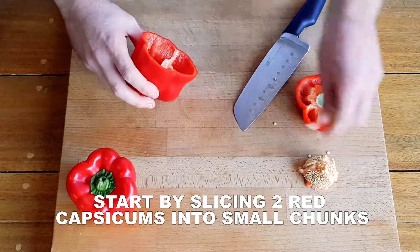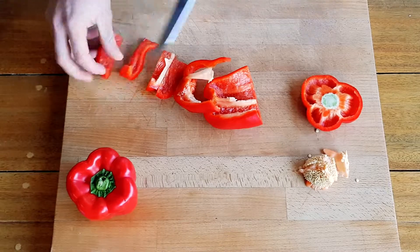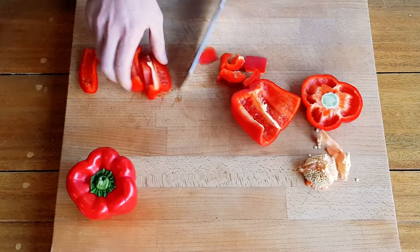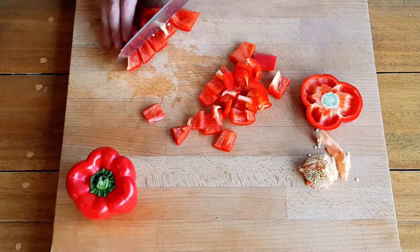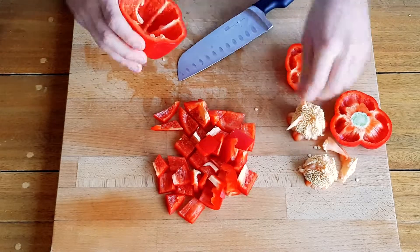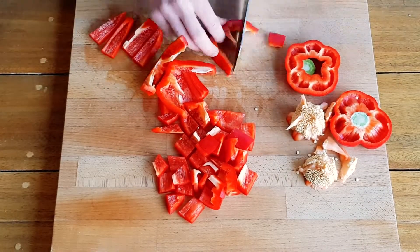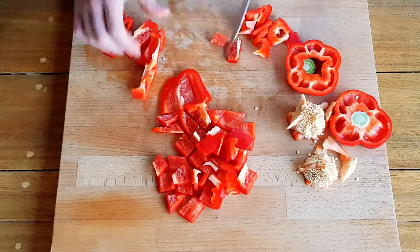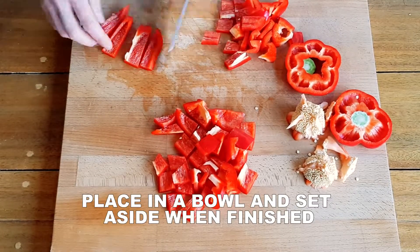Start by slicing two red capsicums into bite-sized chunks. The best way to remove the seeds is to just slice the top off and pull the seed pot out. Set aside the capsicum in a bowl.